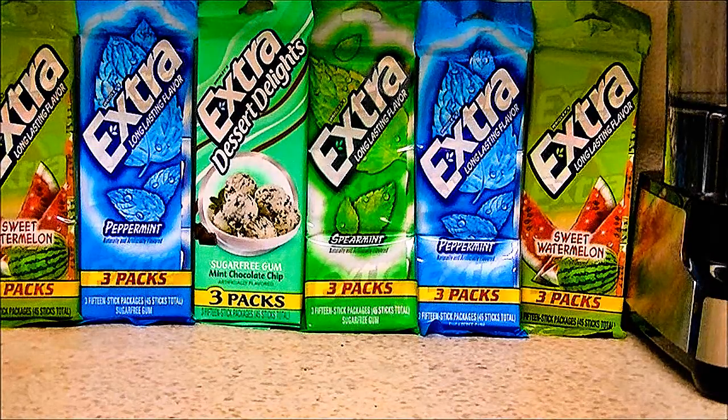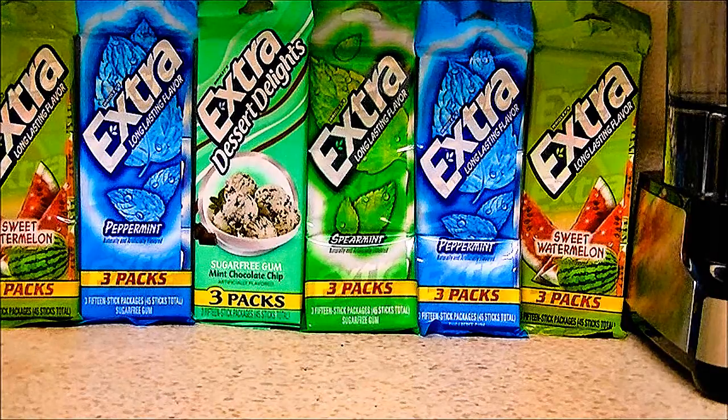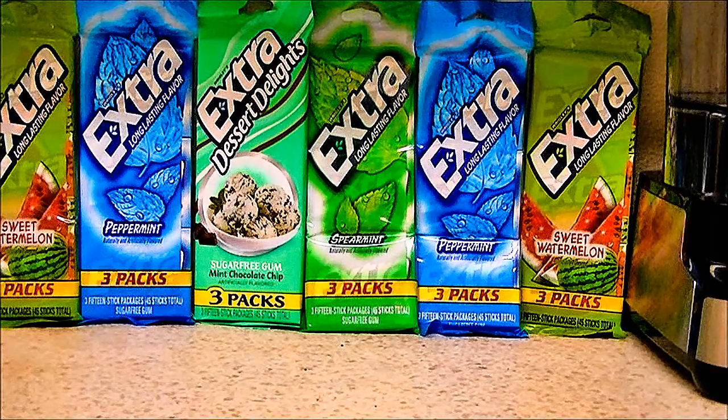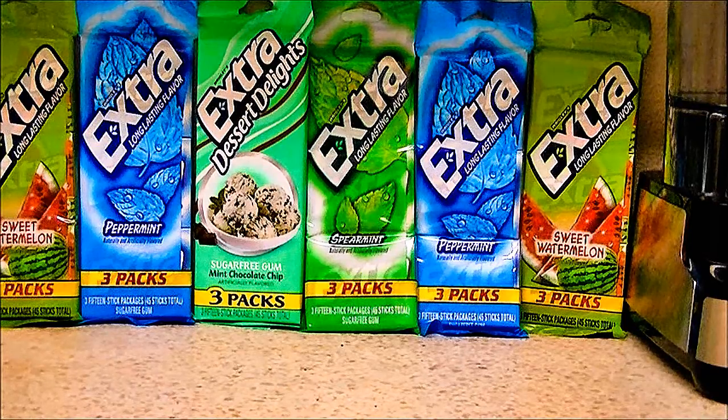I prefer chewing a 5 calorie piece of gum — only 5 calories per stick — instead of 400, 500, 600, 700 calories of processed food. The choice is easy, people.